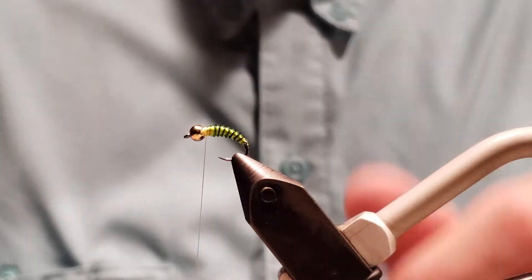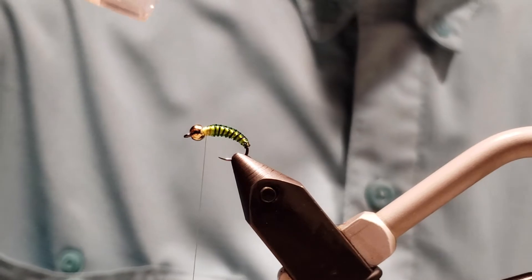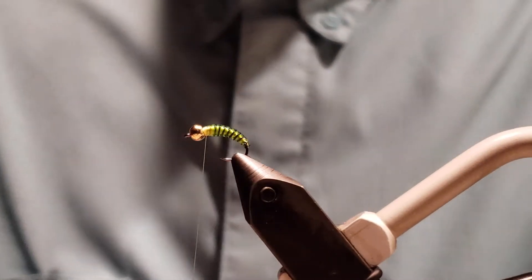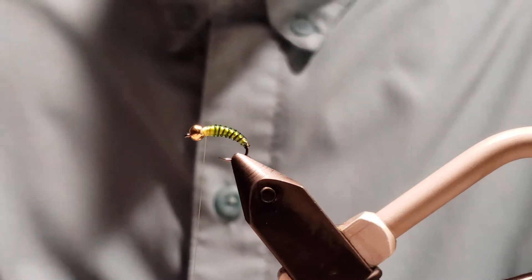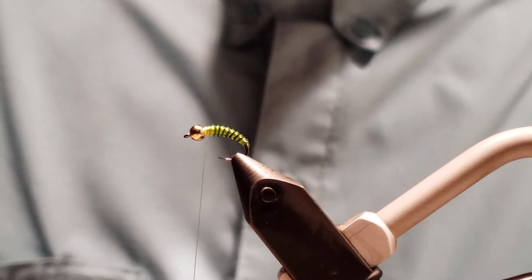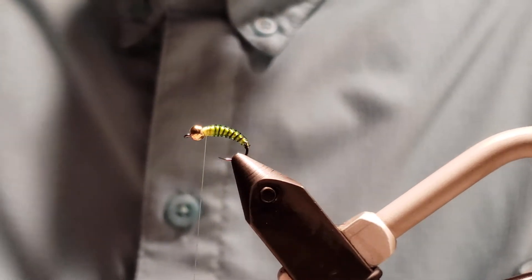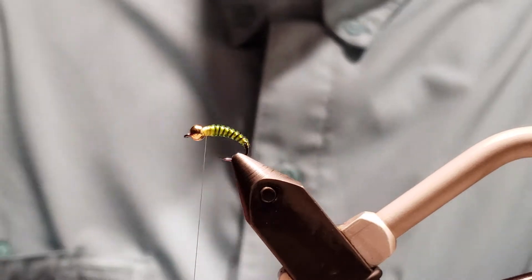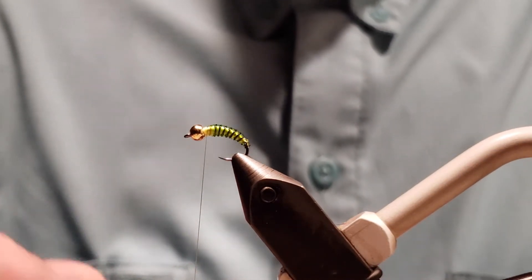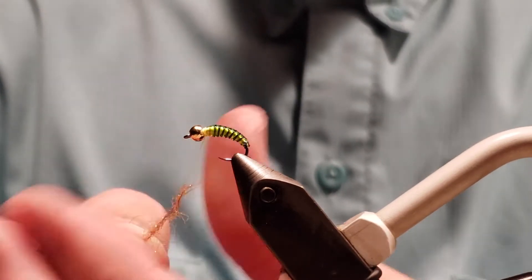Now we're going to use some UV shrimp color dubbing for a hot spot — just a little bit. I'm going to use a Canadian orange dubbing and combine those two. So we've got the shrimp and the Canadian orange blend and we'll create that dubbing noodle.